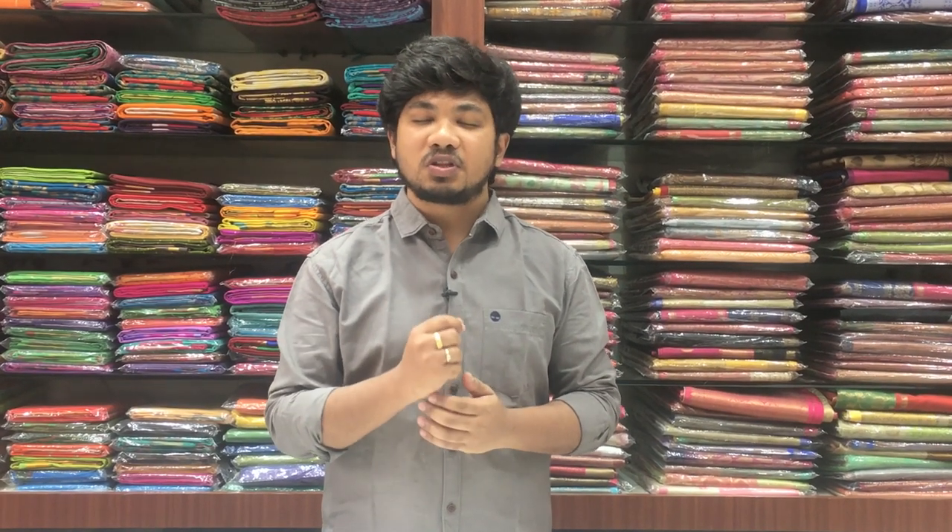Hi viewers, welcome to Vijay Brothers. Hope you are safe and healthy. Our Vijay Brothers 3 stores are open, and all our stores have all the precautions for COVID-19 — hanging glasses, masks, sanitizers. We provide all the precautions for safe shopping.